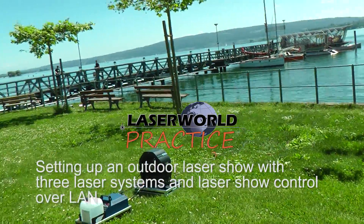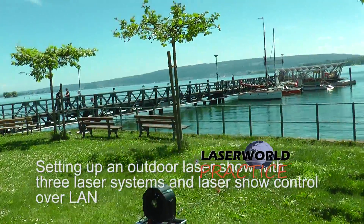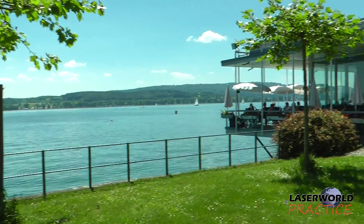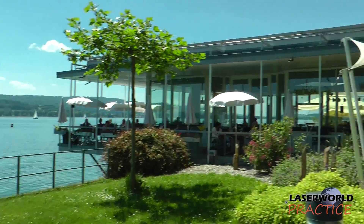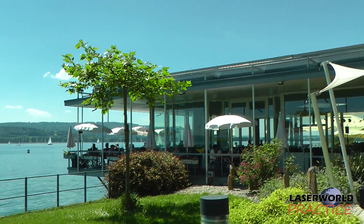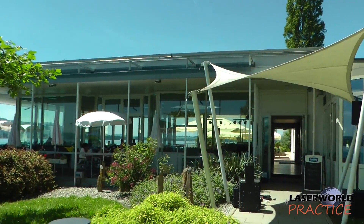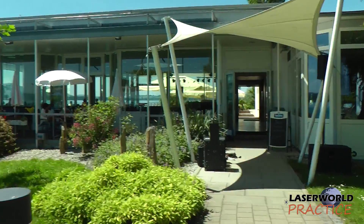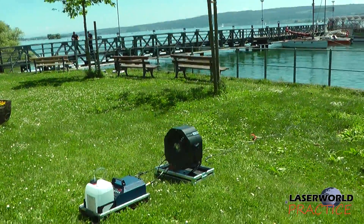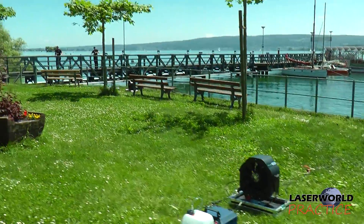Today we're preparing a wedding laser show. We're at beautiful Lake Constance and the wedding is happening here in this restaurant. People have the view from here, and we've got the FOH point in the corner, running the cable just across here. We've got some really strong fog machines placed here.